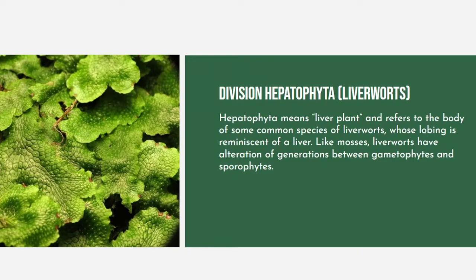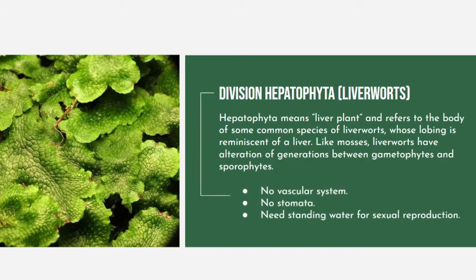Hepatophyta are commonly called liverworts, a term derived from the liver-shaped outline of their gametophyte. With the exception of tagetia, liverworts are the simplest of all surviving plants. Liverworts are a group of non-vascular plants similar to mosses. They are far different from most plants we would generally think about because they do not produce seeds, flowers, fruit, or even wood.